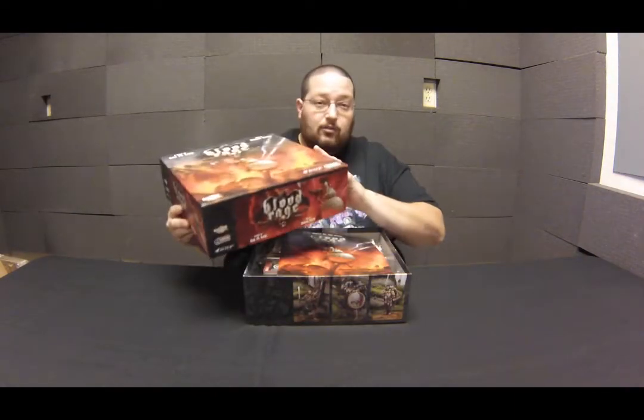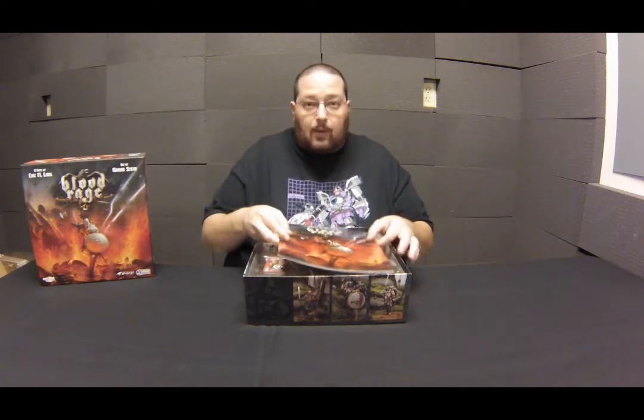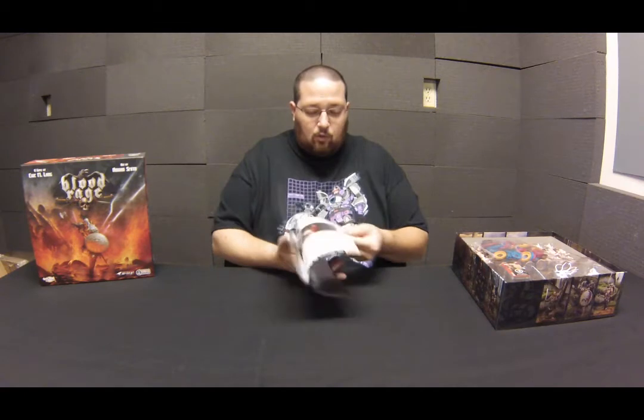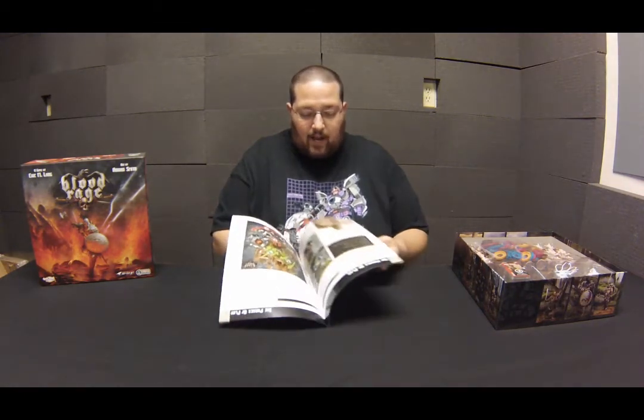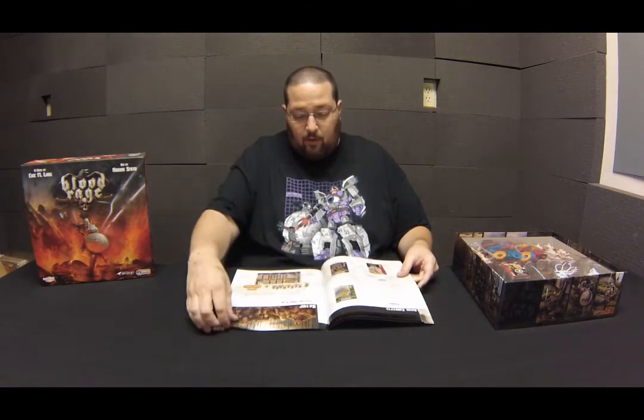All the miniatures were done by Studio McVeigh, so you know they're going to be absolutely top-notch. Off the top you've got the rulebook — a nice big rulebook with lots of colors and diagrams, easy to help you learn the game, and filled all the way through with artwork from Adrian Smith as well.